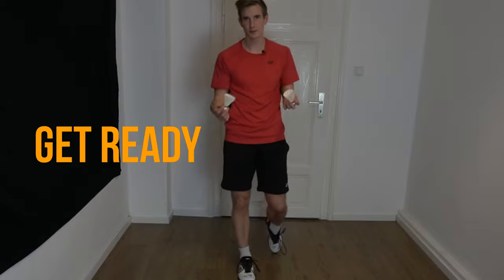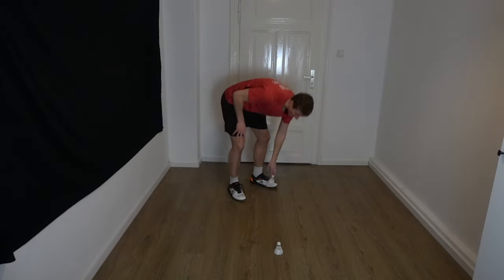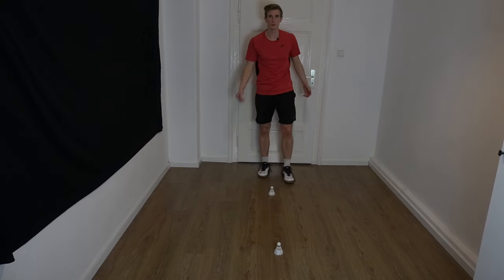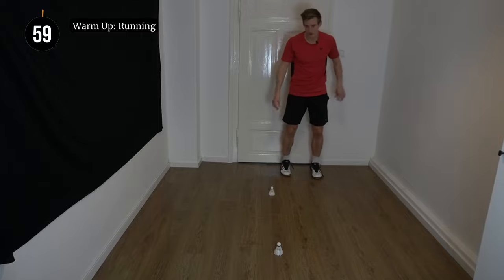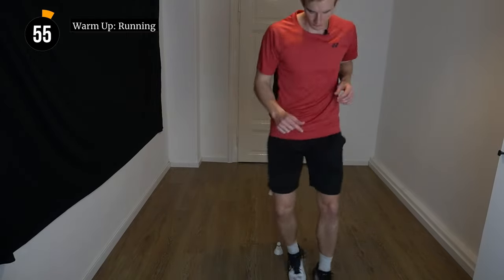So enough of the words — grab your shuttles and then ready to go. To get started we're going to need two markers, or here I'm using two shuttles, and we put them around one meter apart. Now we're going to start with a light warm-up. We start by just jogging around in the shape of an 8. So let's go.